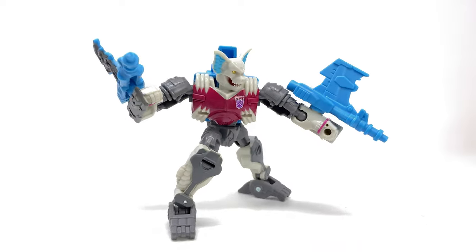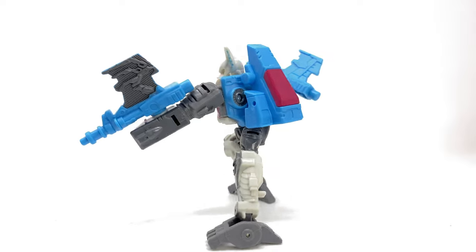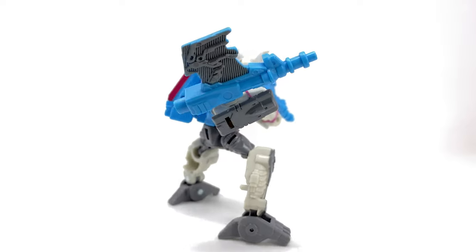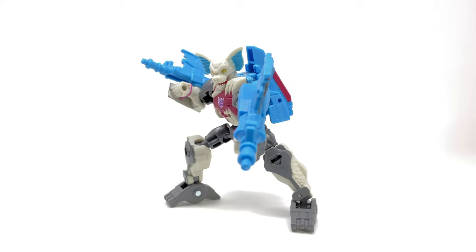Hello everybody and welcome back to the channel. For today's video we're going to be taking a look at the Transformers Legacy Core Class Bomb Burst, also known as Blood. One of the coolest characters I think we've seen for Core Class, and like I said in my review for their deluxe Skull Grin, Hasbro keep these pretenders in the Core Class — it just makes them so much better in my opinion.